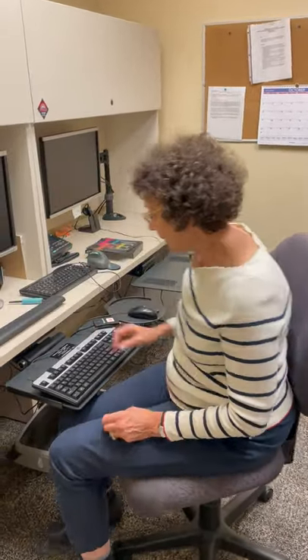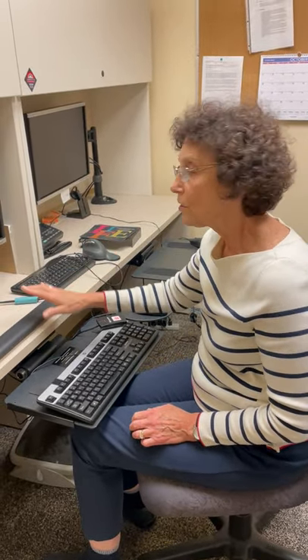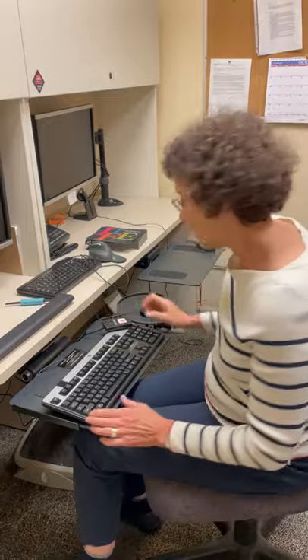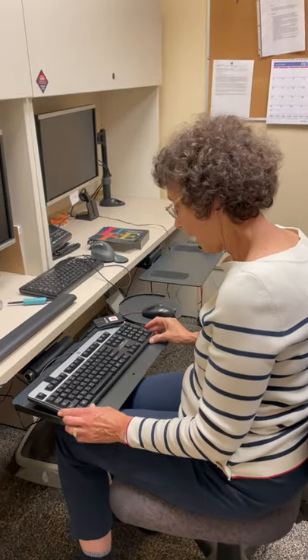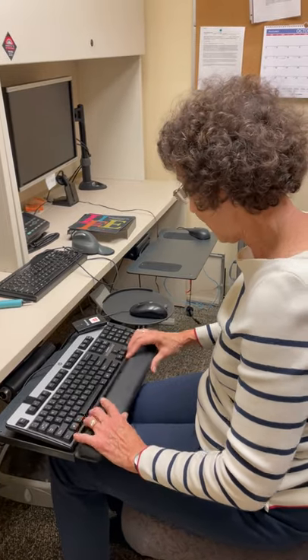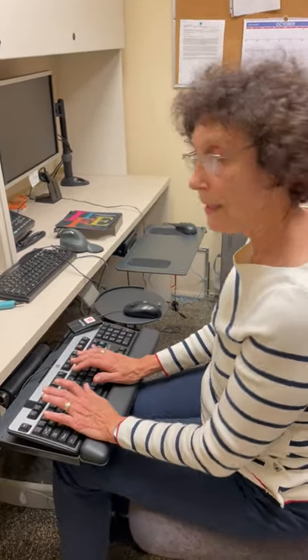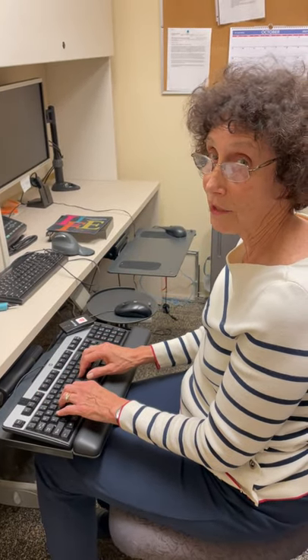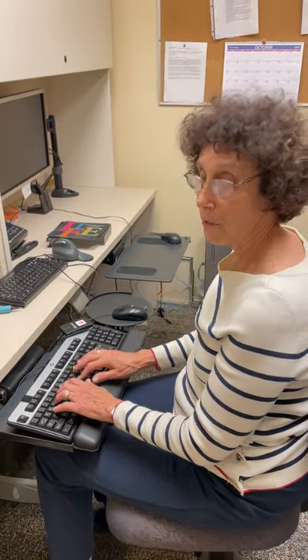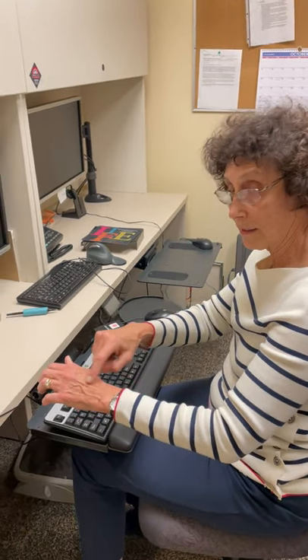The main thing you want to remember is you want to be floating your hands. That's why we were talking in the last video about getting rid of the wrist rest. Even if you have a wrist rest, you actually want to float above it. Don't put your hands down on anything. Lift your hands up at least a quarter of an inch and start floating over those keys. Your wrist should be in a straight line.